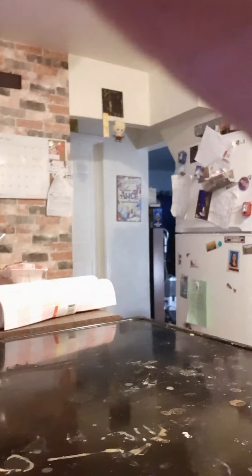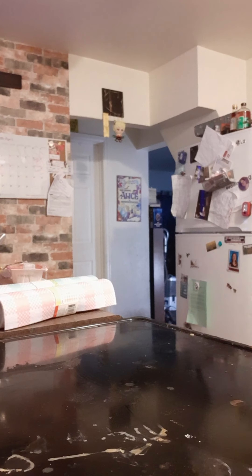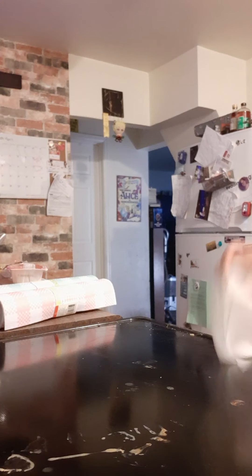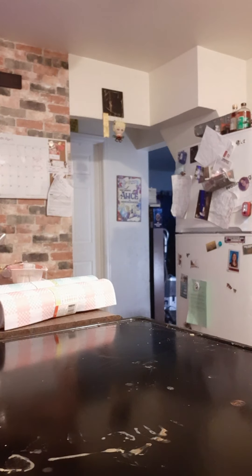Hey guys, welcome back to my YouTube channel. Today we're going to be teaching you guys how to clean the stove off and cook. I've been cooking a few days ago but the stove usually gets messy. So you can see a clear view of the stove. I'm going to grab a magic eraser and just clean it off like this, scrub across it to make sure everything is clean. After that you can just grab a towel — there's a lot of residue but you still want to get a clear view of the stove.